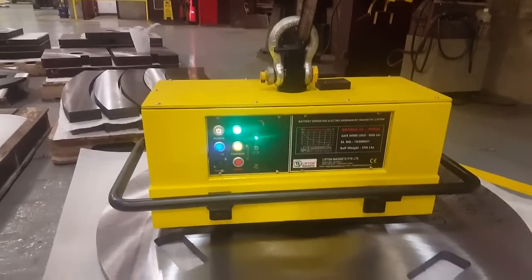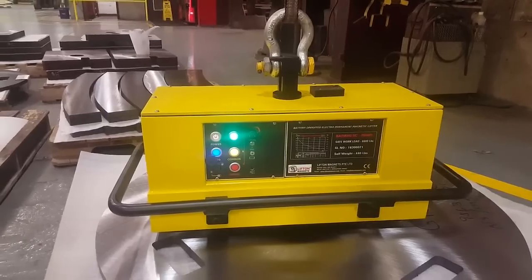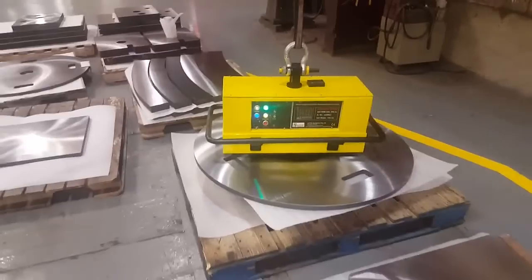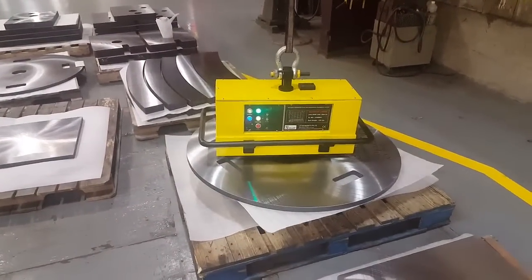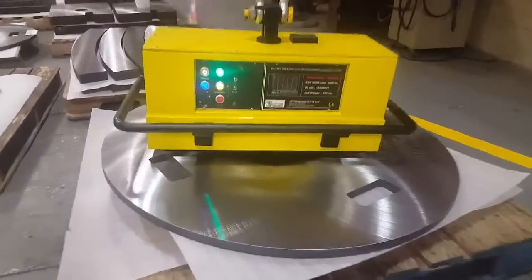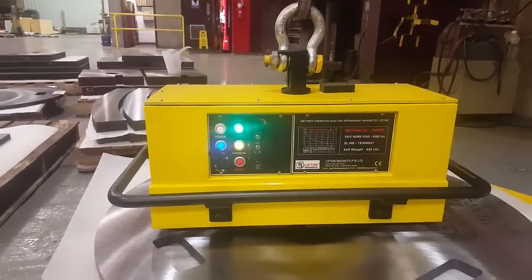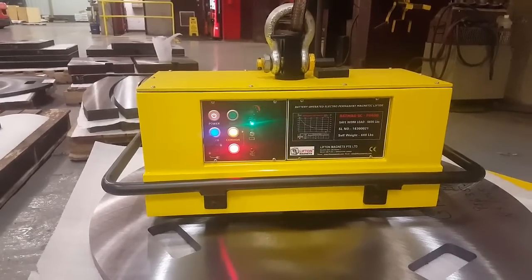It's now in the engaged mode — go ahead and pick the part up. We're going to set it down and show how it changes into demagnetized mode. Once the shackle drops all the way down, it changes into demag mode.